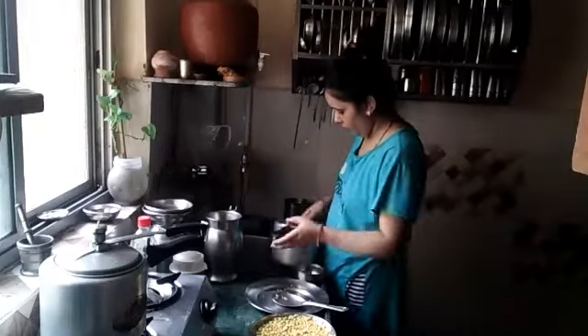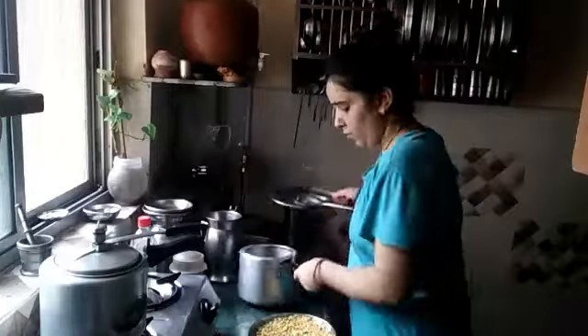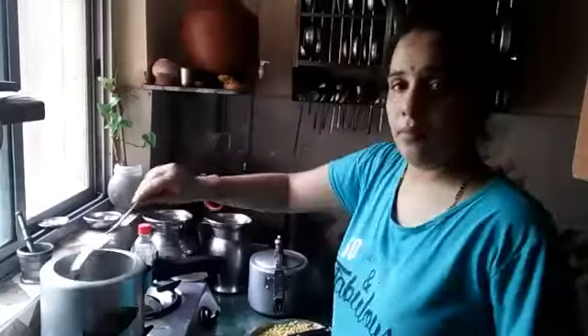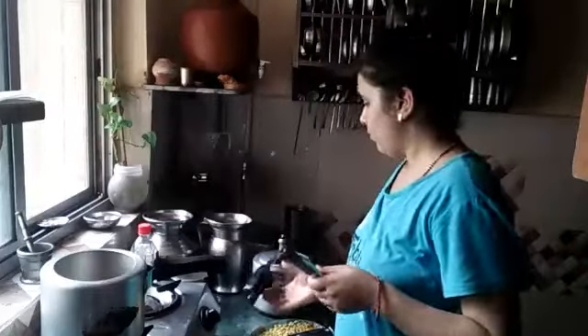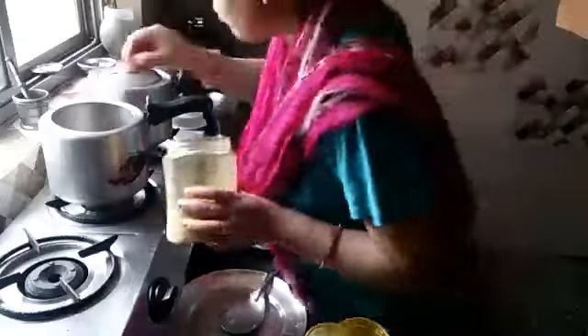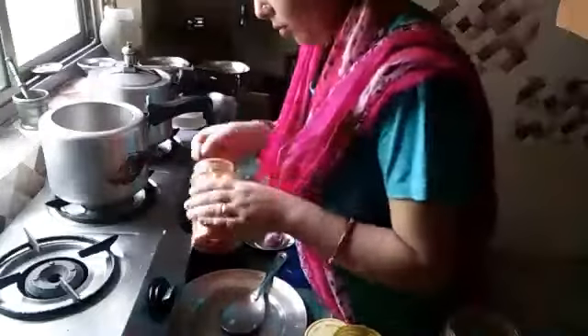I will put it in the bowl. I will add tomato powder, mirchi powder and haldi powder.